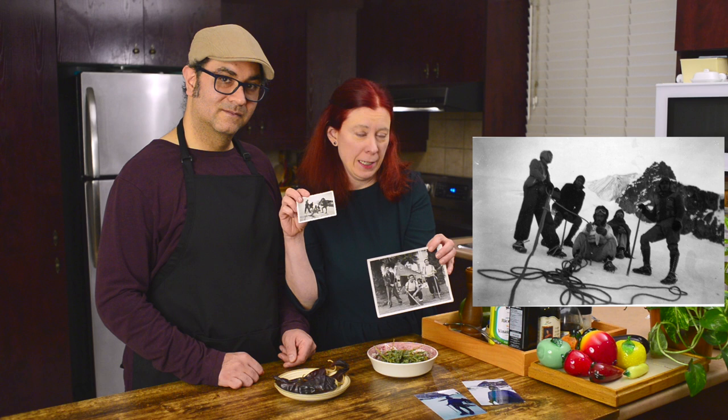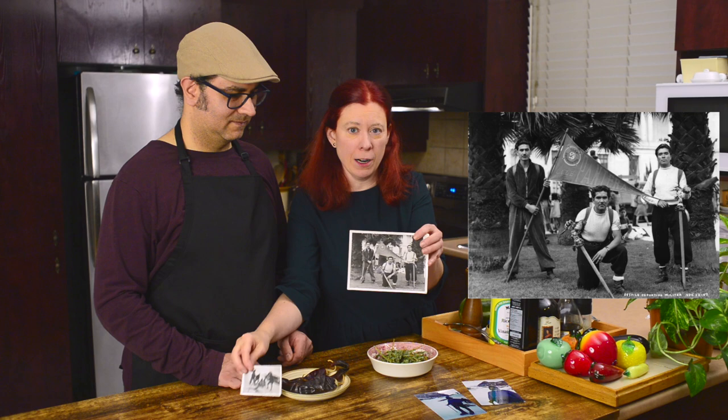We have some photos here of the mountains near Mexico City. Guillermo, can you tell us the names of two of the mountains near Mexico City? One is Popocatepetl, and the other one is Iztaxihuatl. Here we have Guillermo with his long hair on Iztaxihuatl, and here we have from 1942 Guillermo's grandpa Felipe Reyes and his great uncle Ramón Reyes, also on Iztaxihuatl, and here they are with their mountaineering group.